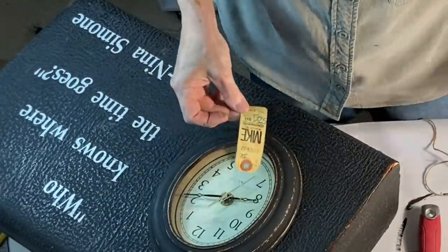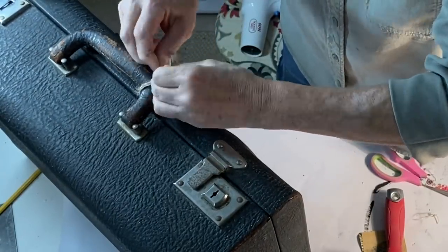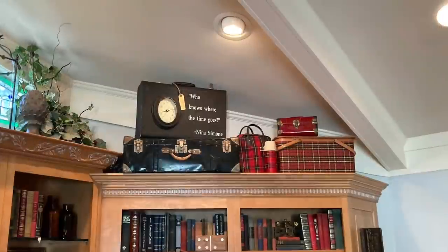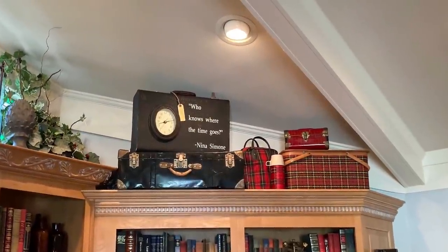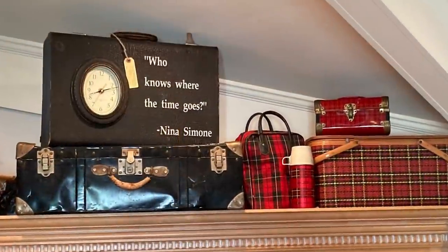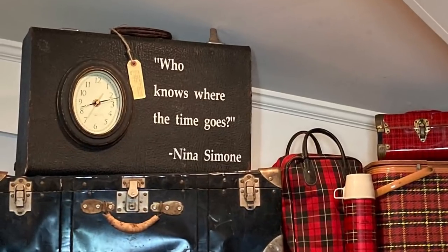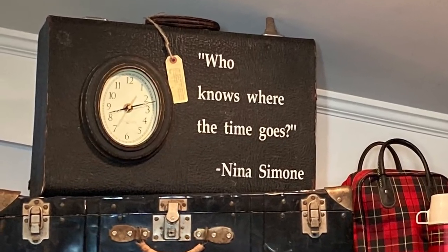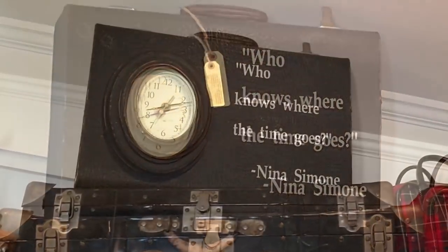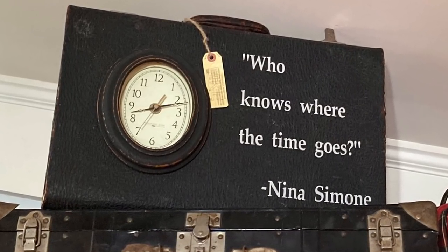I found an old luggage tag inside the suitcase and I decided to tie it on the handle for additional decoration. When I started making this I had every intention of selling it in my retail booth but when I finished I liked it so much that I decided to keep it, at least for now. I love the irony of the quote and I love how it reminds me not to waste the time that I have.